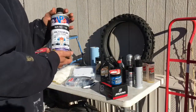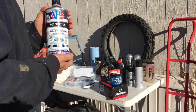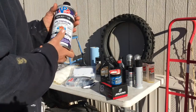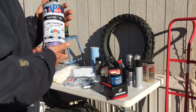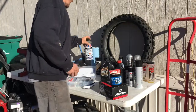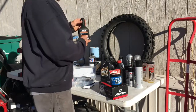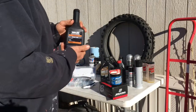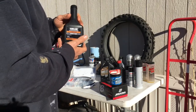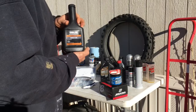This is what I use for my Octane Booster — this stuff is awesome, dude. Really gives a nice throttle response, faster, cleaner, burns better, and it's just awesome. You're going to need some brake fluid because it always gets low and you always have to go through brake pads. This is Yamalube and I own a YZ250, so this is what I use for my brake fluid.